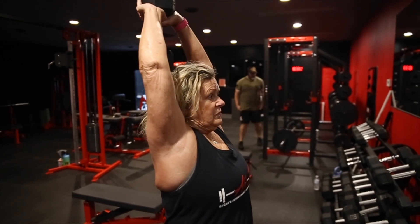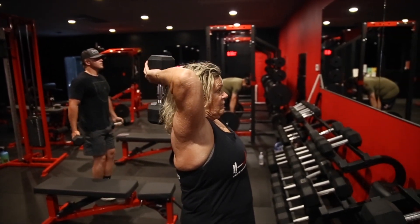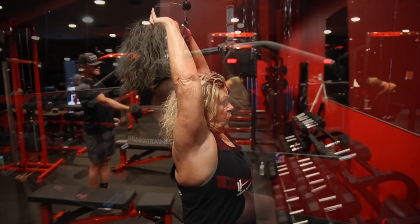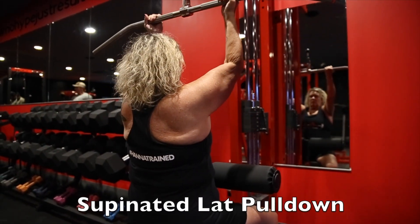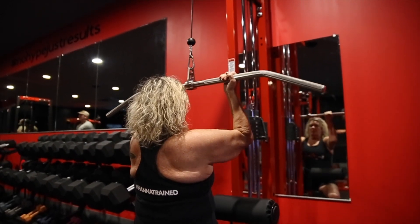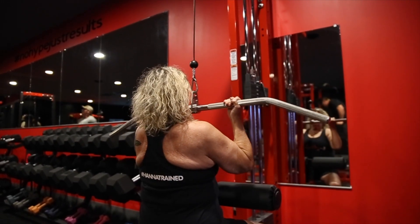We're moving into a supinated lat pull-down. This is going to be Vicki's back movement. Having a supinated grip is also kind of like doing a chin up, so you're working a little bit of biceps here too. The main thing here is you're pulling to the top of your chest and you want to fully lengthen when you come back up.